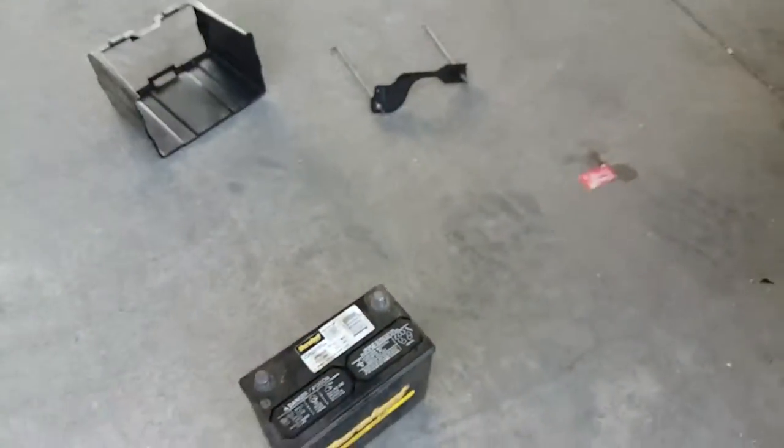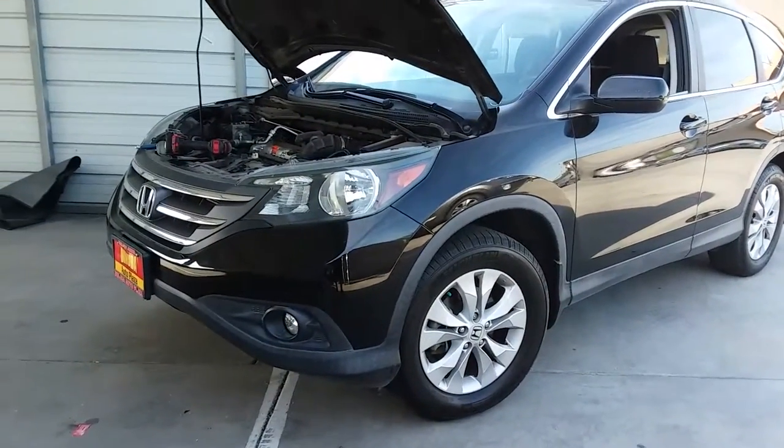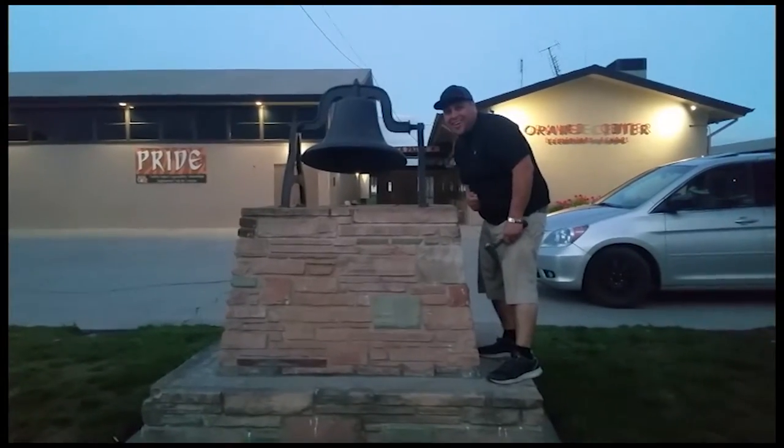And that's how you remove a battery from a 2014 Honda CR-V. Thank you for watching. Please like and subscribe, and don't forget to hit that bell.